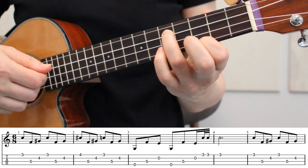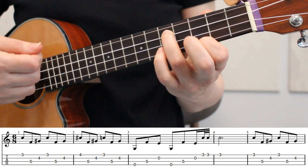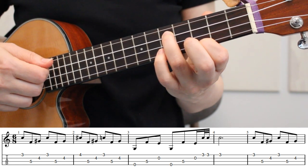The last note of the tremolo carries through measure 4, and then measures 5, 6, and 7 are the same as measures 1, 2, and 3.